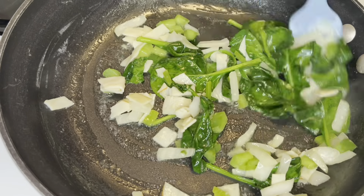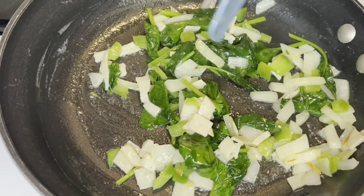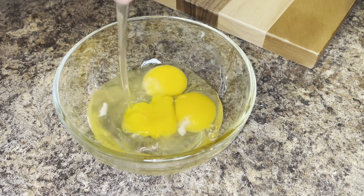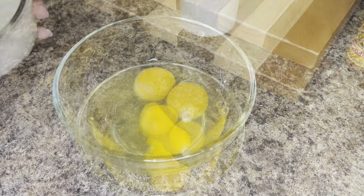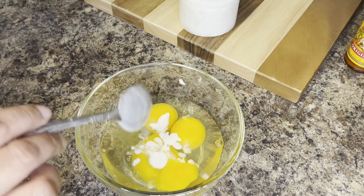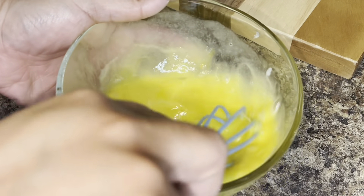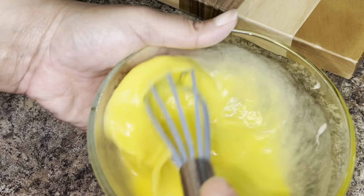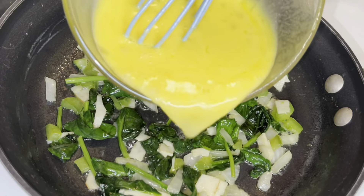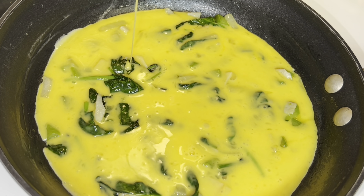You want to be sure to prepare your eggs prior to cooking your additional toppings. So to a bowl I'm gonna add three large eggs. To the eggs I'm actually gonna add pancake batter — the pancake batter doesn't have to be anything fancy, I'm just using a store-bought pancake mix. For three eggs I would add about one to one and a half tablespoons of pancake batter. Adding the pancake batter to your eggs really does take your omelet to another level.